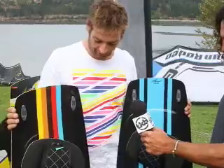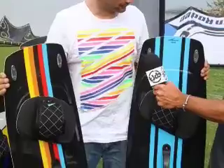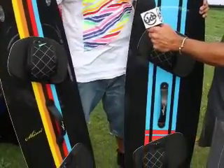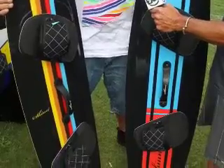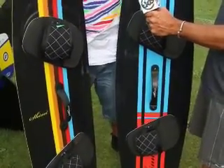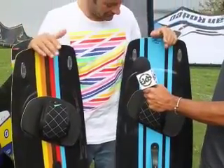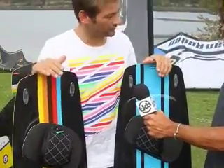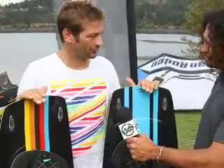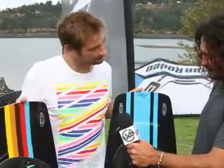These two boards I have here are our freestyle twin tip range. The Player is the more high-performance wake-style board, and the Monk is a more general, easy-to-use all-around freestyle board. These boards are built in a really high-tech construction that comes out of Poland, where we pay a great deal of attention to the flex and the construction of the boards, and of course we try to create a very unique look — very high quality finishing and performance.